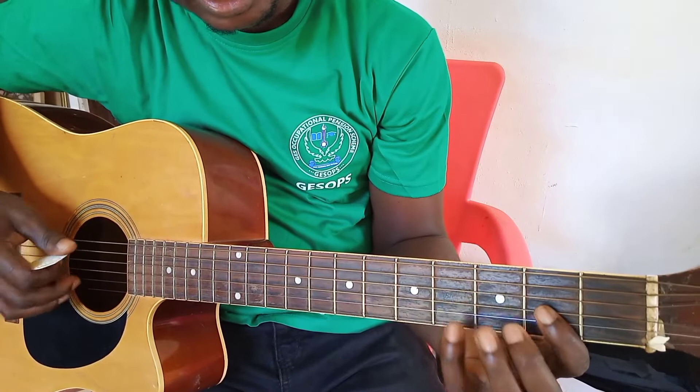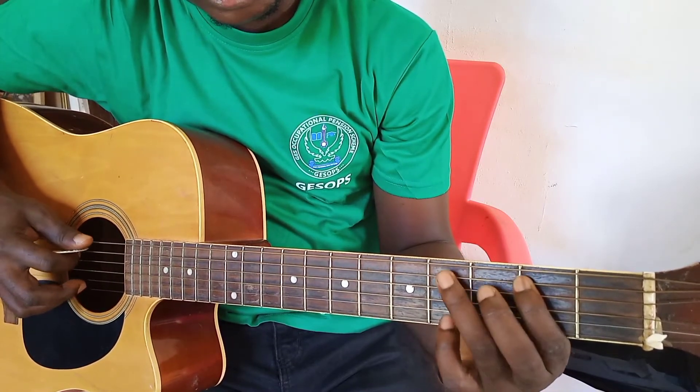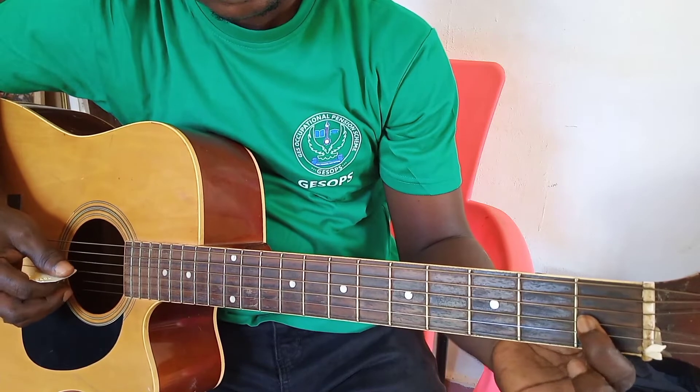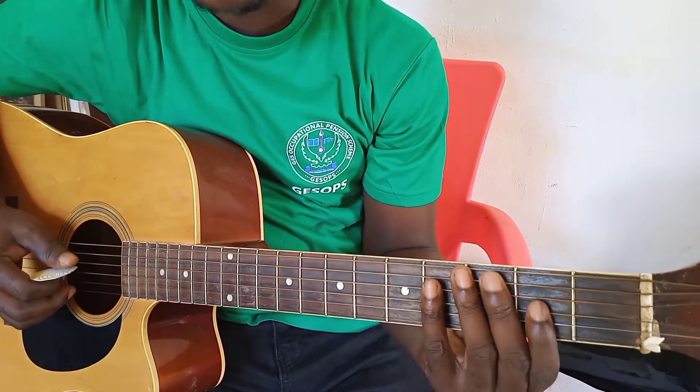Let me take it again: A, C-sharp, D, E, F-sharp, G-sharp, A. D, F-sharp — so you have your shape like this.